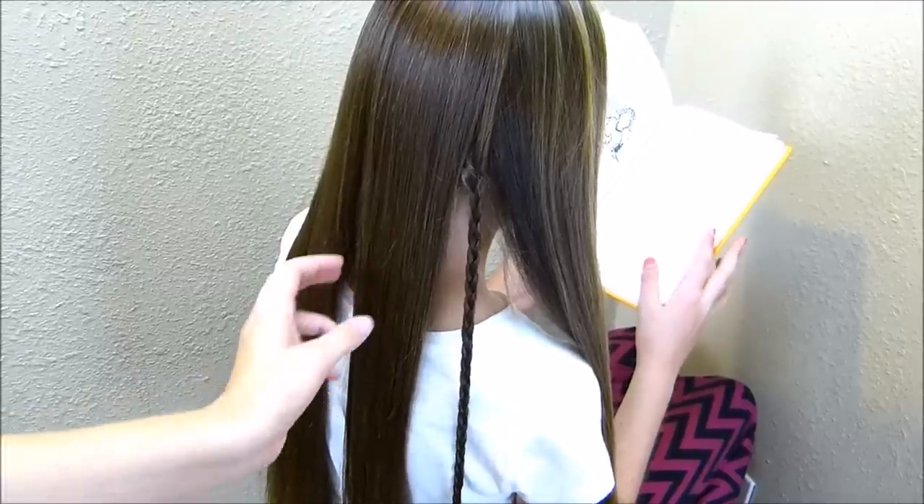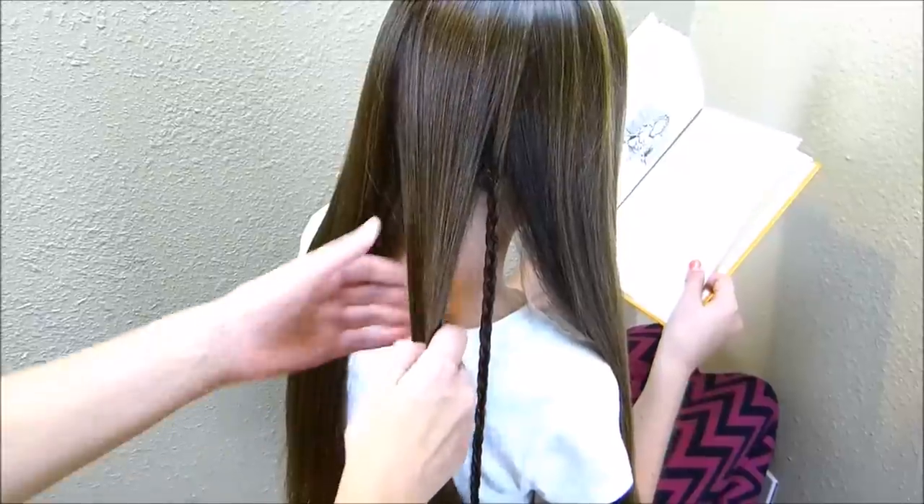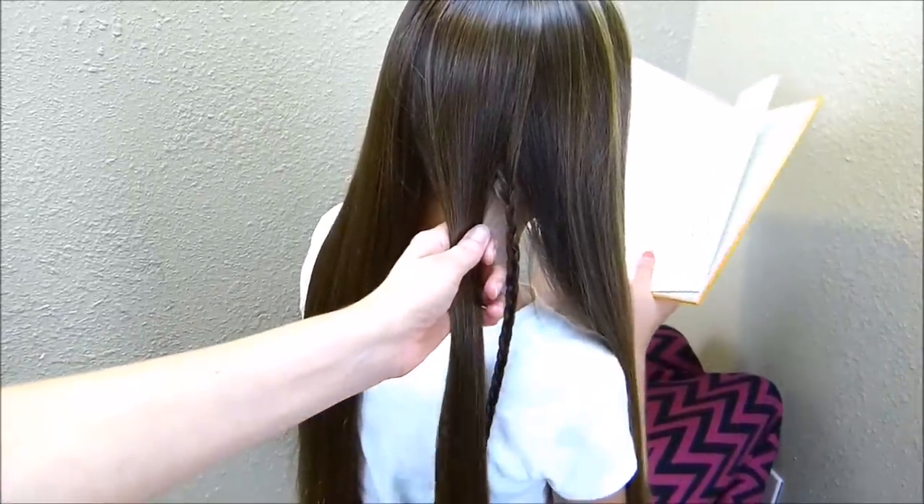Now with these other three sections of hair, I'm going to be making a fishtail braid in each one. Before I start each braid, I'm going to pull the hair over and position it where I want it to sit before I start braiding.